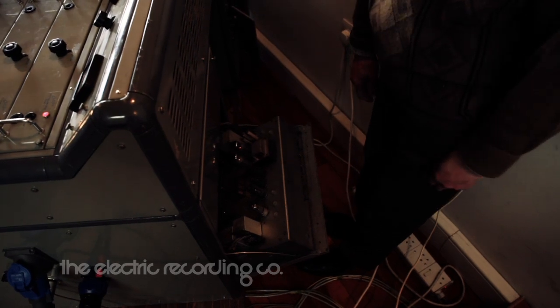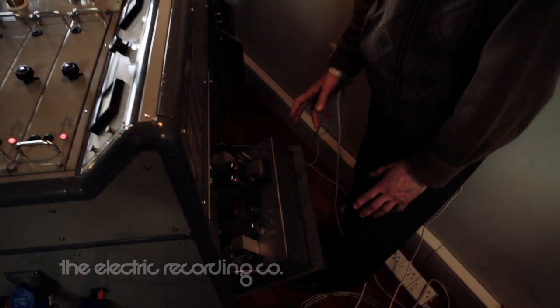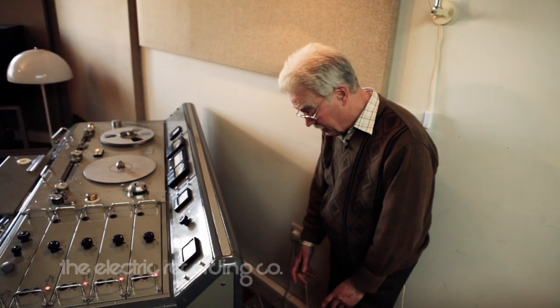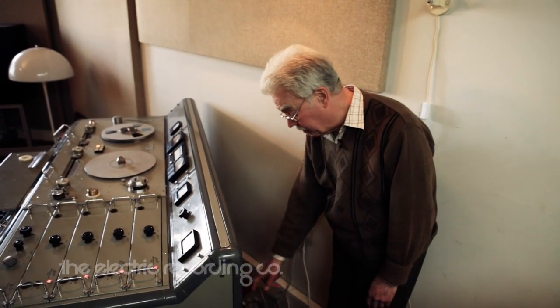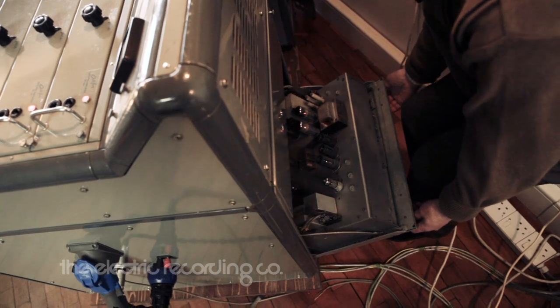This is one of the cutting amplifiers. Now it's rather important for me and anybody else working on this to take note of the fact that those two output valves have an anode voltage of 1,000 volts. So you really have to be careful where you put your fingers.